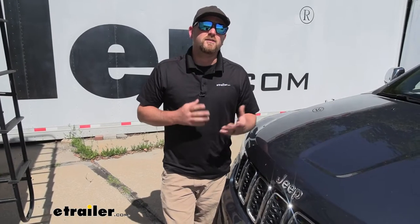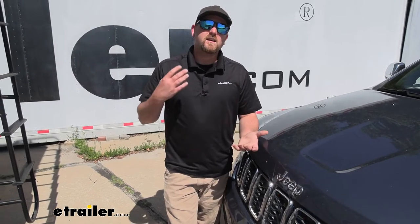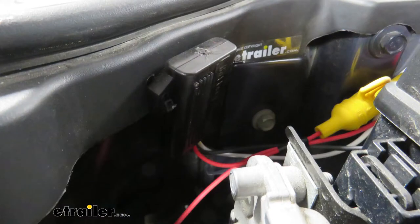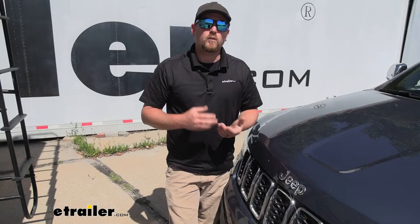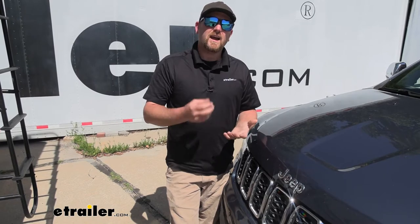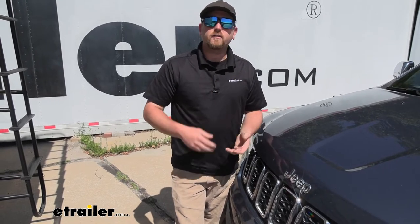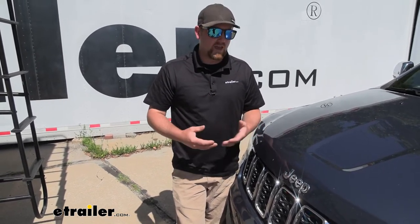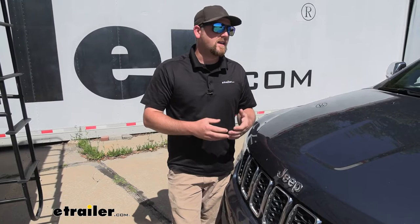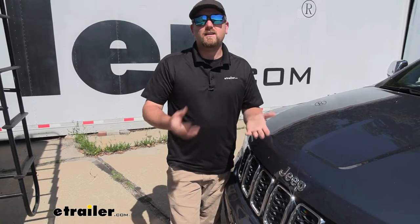There is one other thing I highly recommend picking up — it isn't absolutely necessary, but it's definitely beneficial, and that would be a battery charger or a battery charge line. Just about every braking system you put in the Jeep will use its battery power, so whenever you're towing and that braking system is operating, it's constantly using a little bit of your Jeep's battery. By using a battery charger or charge line, your motorhome is essentially going to maintain or trickle charge your Jeep's battery, so it'll stay fully charged.